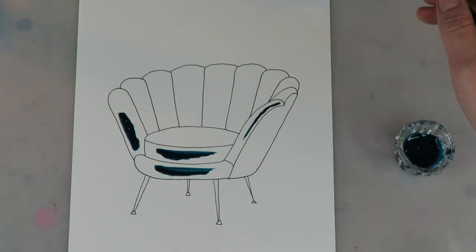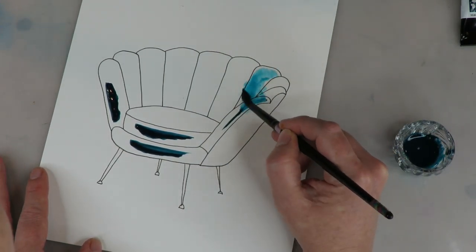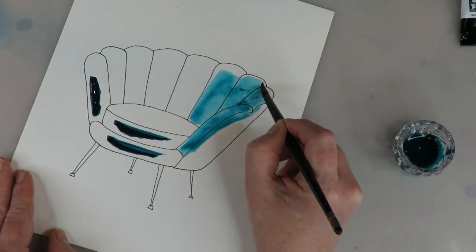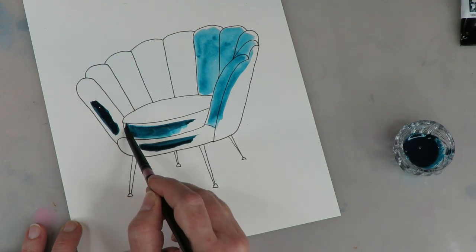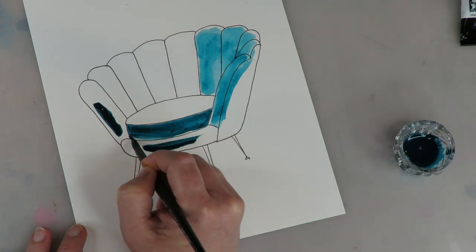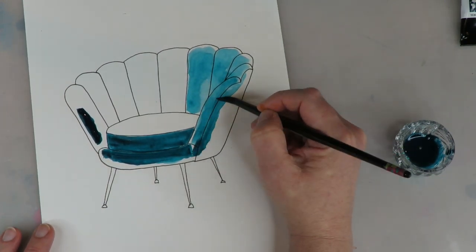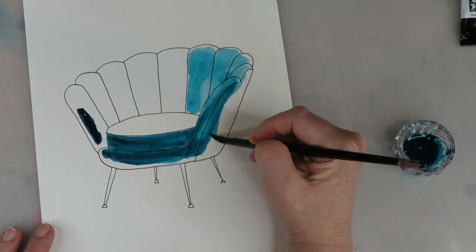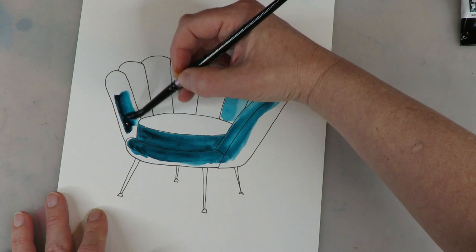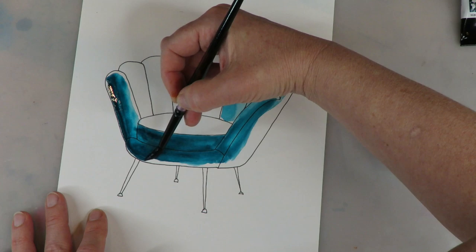I normally would never take my tube of watercolor and just squirt it flat out into a container like that — Daniel Smith watercolors are seriously expensive and it's not a cost-effective way to use them. I normally would empty them into a regular full pan and let it dry overnight, then work from that palette over time. But for this exercise and comparison, I wanted to make sure I had the juiciest, most concentrated level of watercolor I could get.